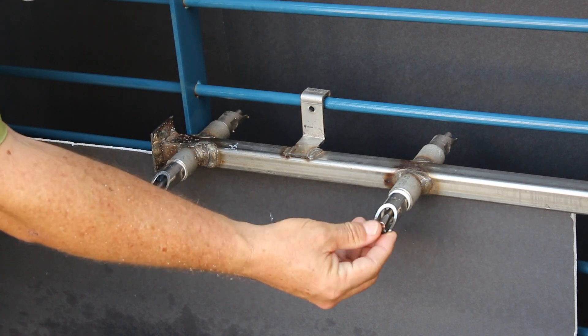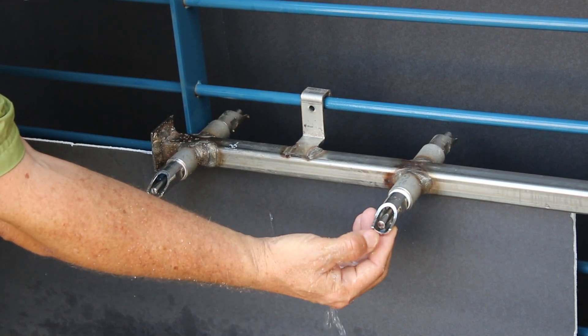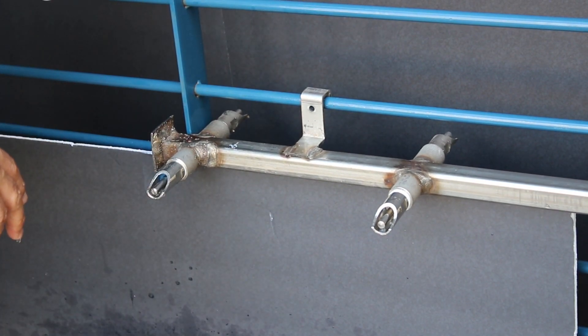If you take a standard industry nipple and spray it, you can see you get a big spray — it shoots across the room. You go to the Rio, you don't get that kind of spray. So maybe it's a natural tendency for people to think they're not getting water delivery with the Rio.